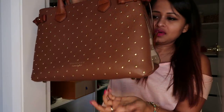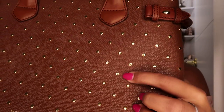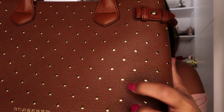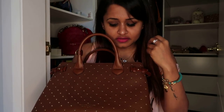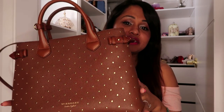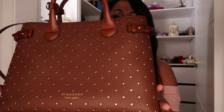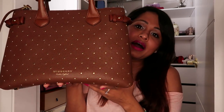The bottom studs mean it doesn't really touch the floor when you put it down. The best part about this bag is it's almost completely scratch resistant - it doesn't scratch at all. Some of my leather bags scratch in a flash of a second, but this one is extremely good. I took this bag to India for almost two months and it came back with no damages - that's a big deal.